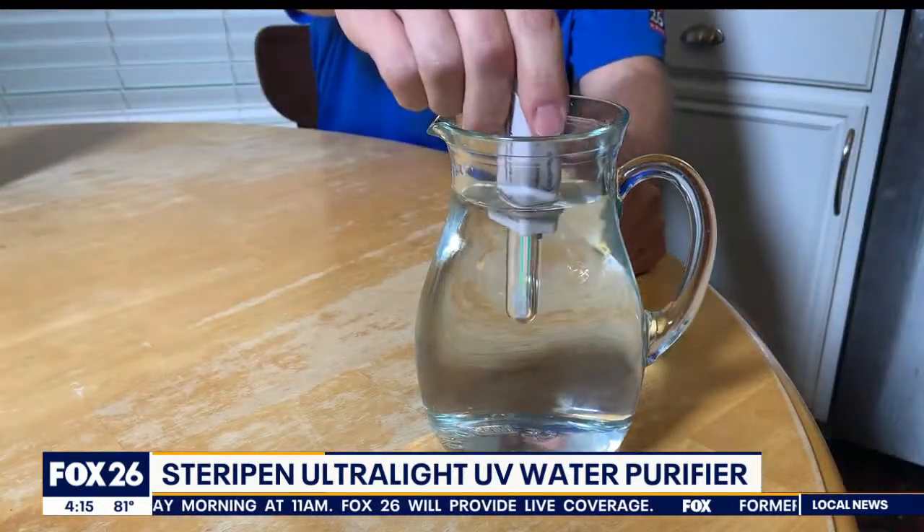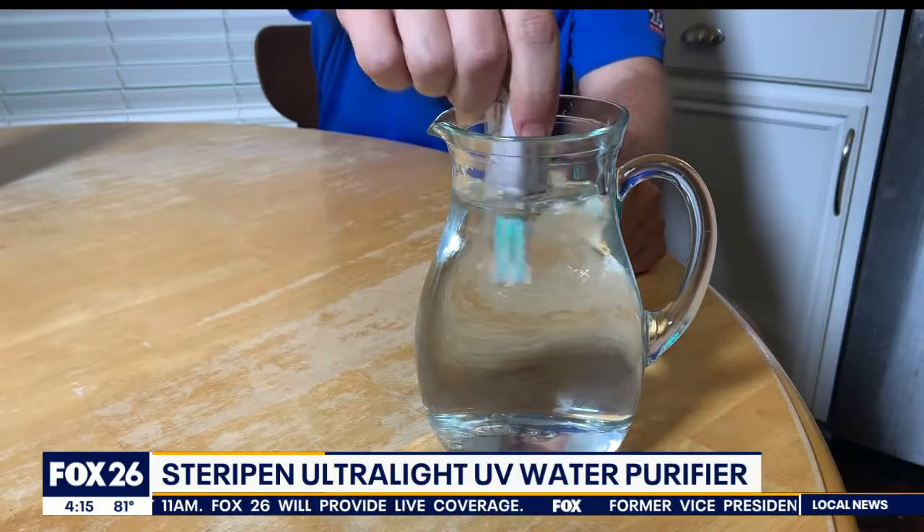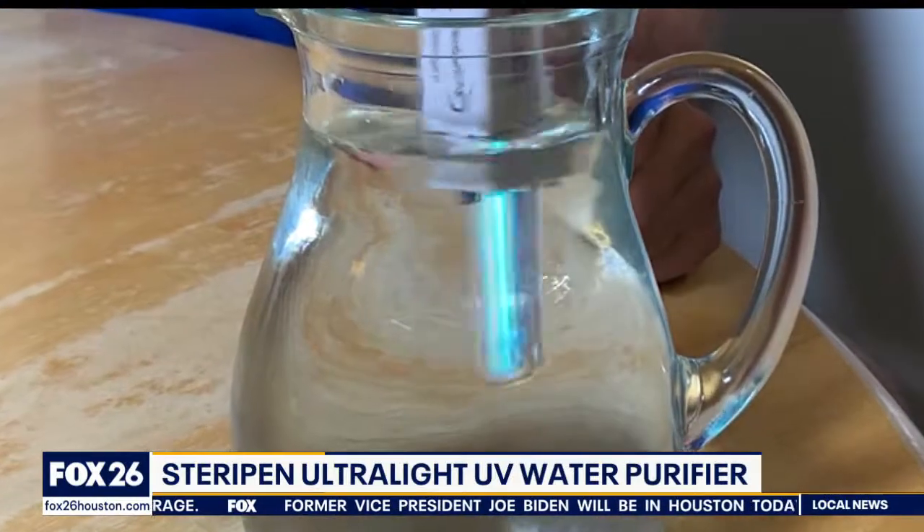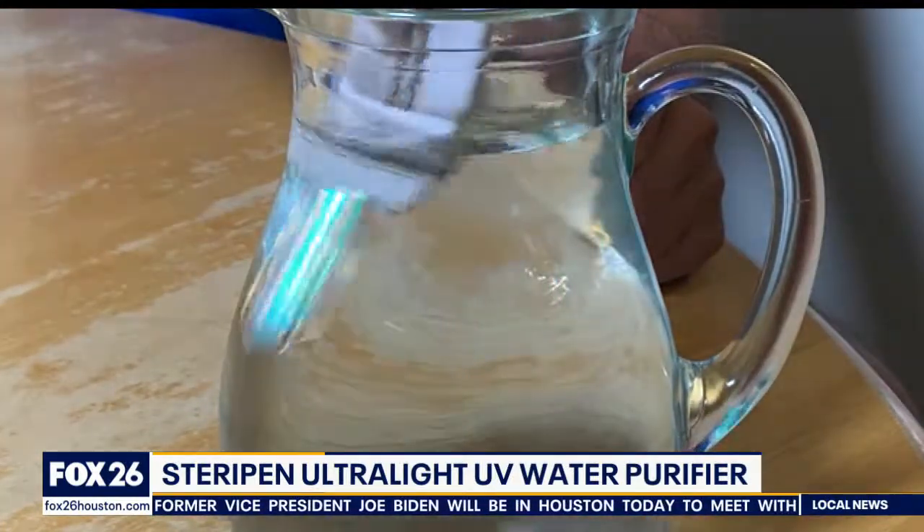This is super simple to operate. You simply remove the cap, stick it in water, and stir. The light is automatically activated by the water, and it has a built-in timer for the required 90 seconds.